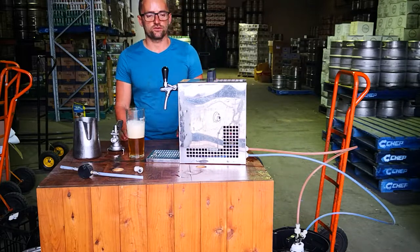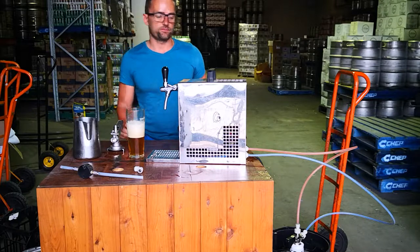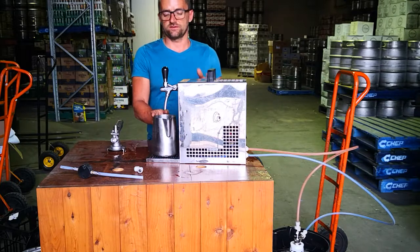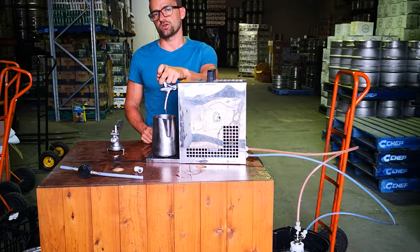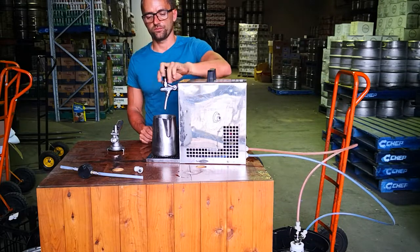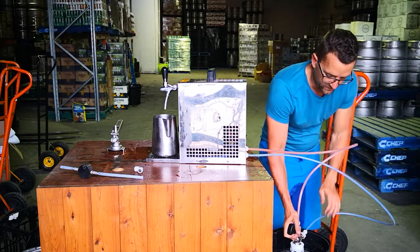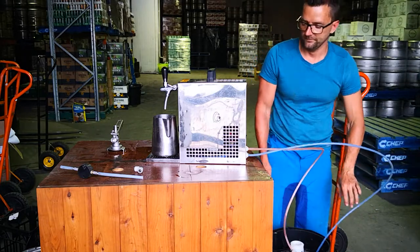So basically now we go to the disconnection. When your beer is basically off, the beer is going to start shooting - that's the sign that the keg is empty. It could be either shooting or it just completely stops, so there is no flow happening anymore. So what we're gonna do - we just switch the compressor off, disconnect the keg which is just a twist and out. Very simple.